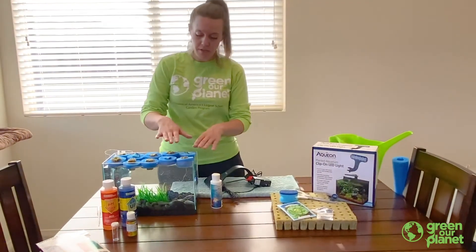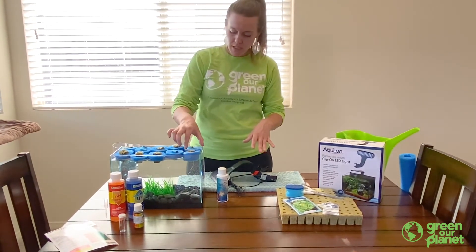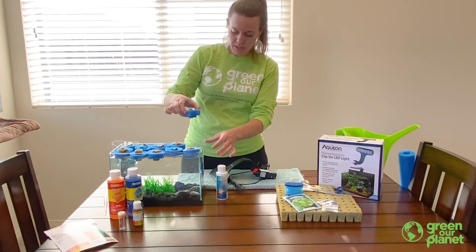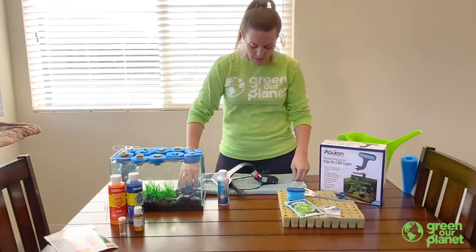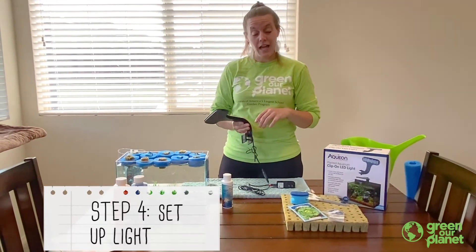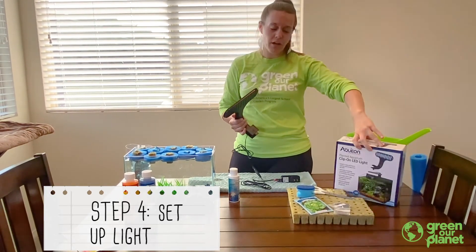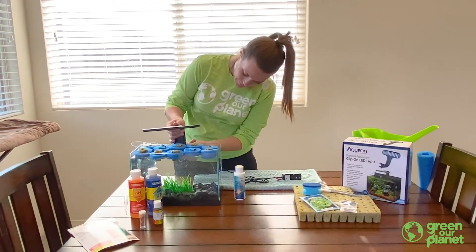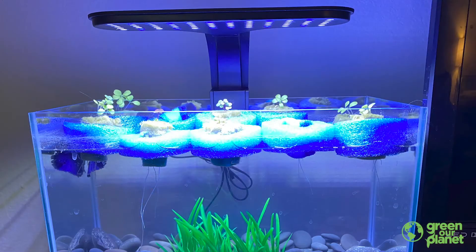We went ahead and put the rock wool and the sponges in our noodles and they're on the top of our fish tank. I had one from last week that's already started to grow its roots, which is really cool — you get to see them growing down into the tank, and it's okay if your fish wants to eat them as well. Now we need to add the light. Since this will be in my bedroom it's not going to be getting sunlight from outside, so I went ahead and bought an LED light from Petco that has the right spectrum for our plants to grow. This just simply attaches to the back of the fish tank — plug it in and we're good to go.